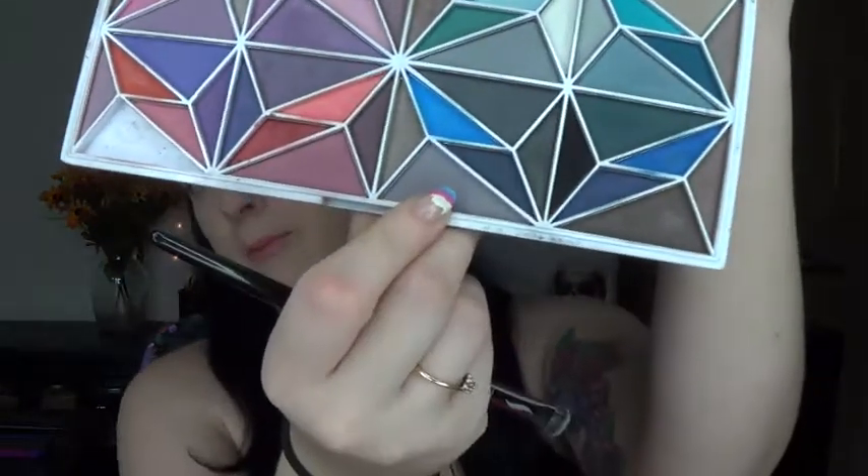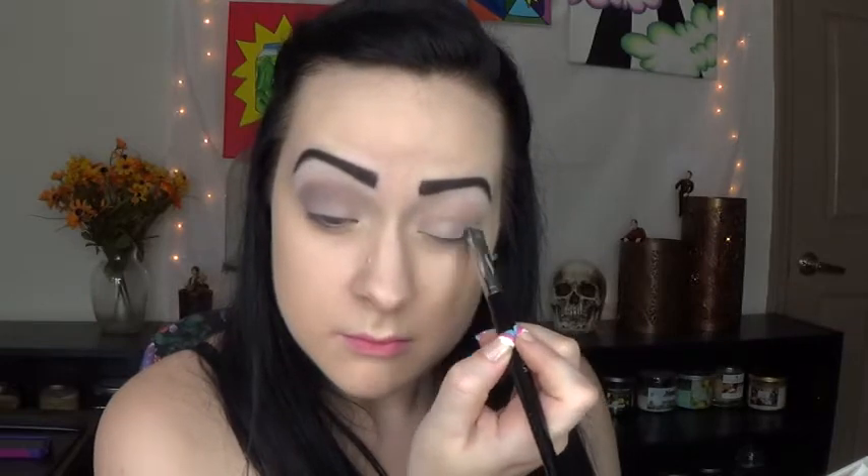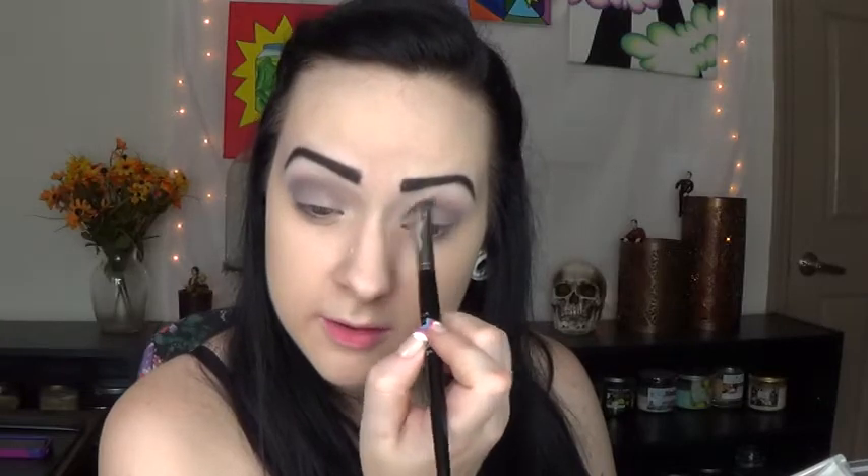For the rest of the eyelid, I have a dark matte gray color right here. I'm going to be using that gray color and pull it right up into the crease as well, pulling it all the way into the inner crease and corner, and it'll kind of fade into that lighter gray we put there first. This is a Sephora Pro Smokey Crease Brush number 31, just a nice fluffy crease brush.